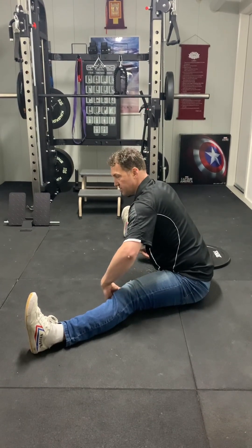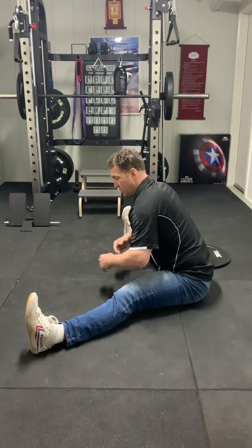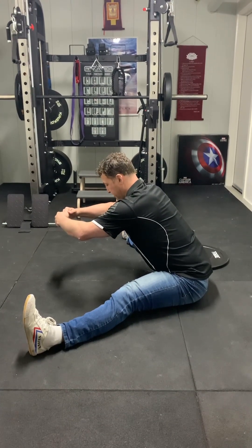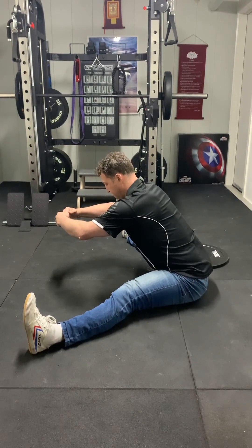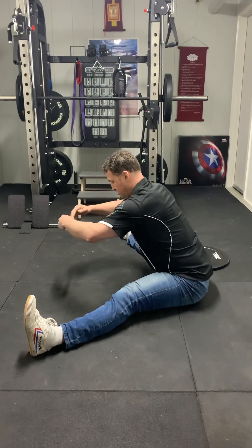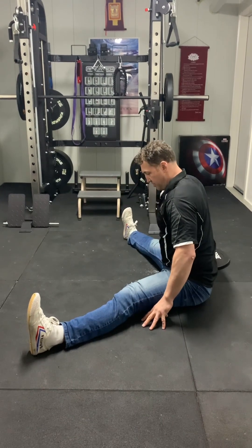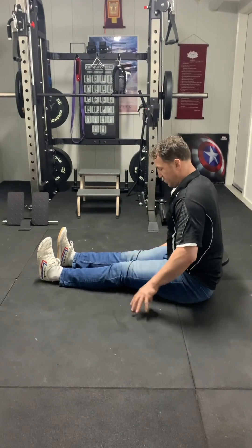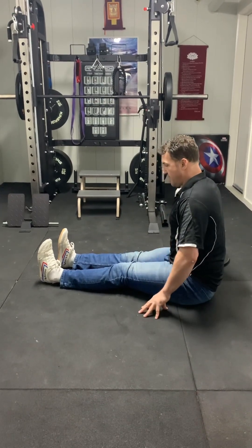Keep that activation — about 20% activation — hold that, then come back. Out breath, lifting and pulling in, then opening out again using that compression out-breath. You're going to get wider.